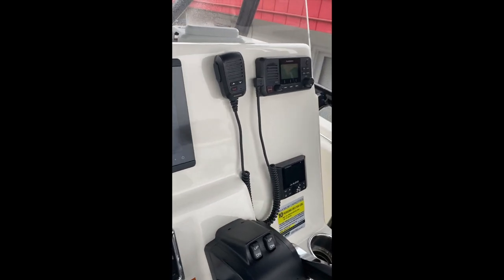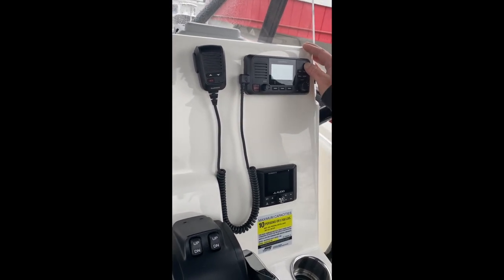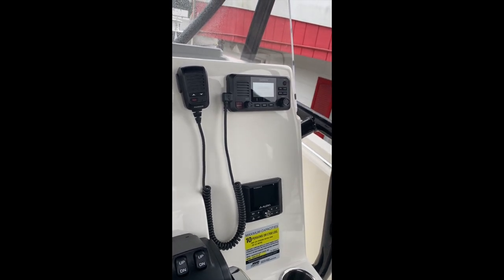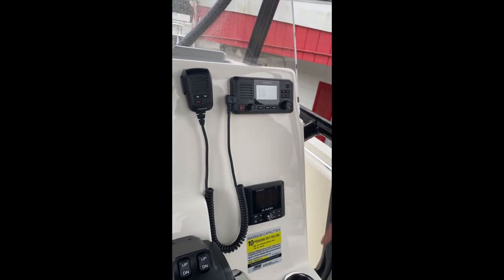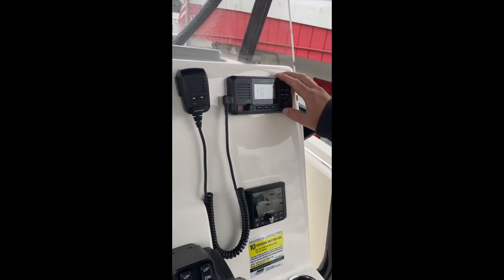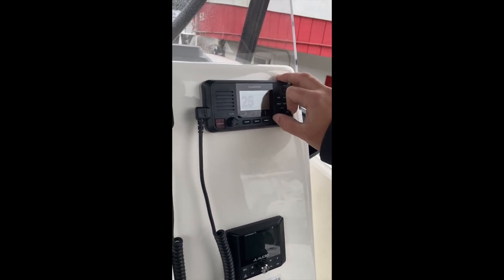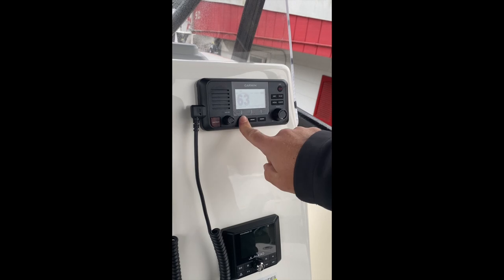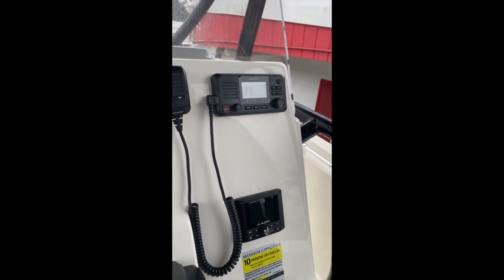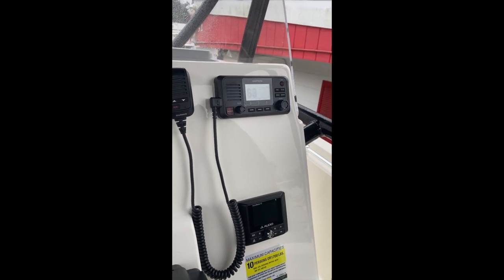Moving over to the right, we have our VHF radio. VHF radio power button is right here — press and hold to turn it on. Hit clear to accept. Right now we're on our channel 16 default mode. We have our scan — you can go through all your different channels there, or press scan and hit all, and it will rotate through all of the channels. If anyone talks on any of these channels, it will stop and you can listen to what they're saying.